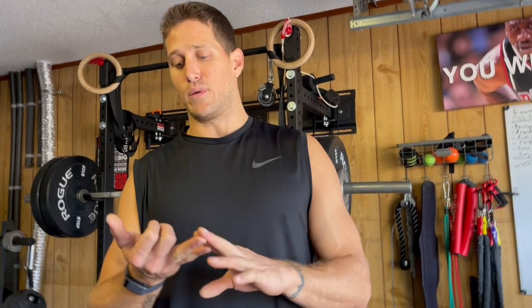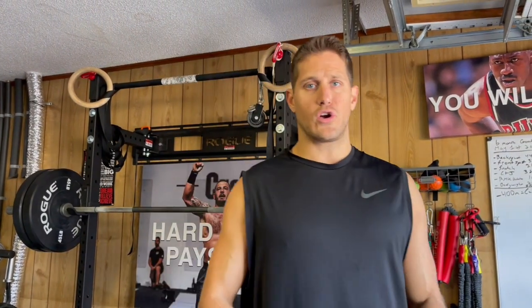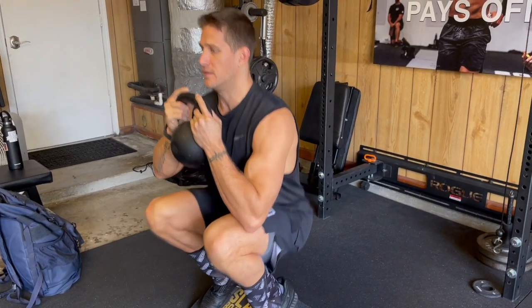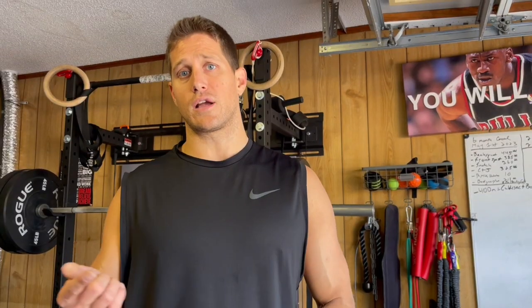If you want to improve knee pain and knee problems, improve athletic potential and ability, and improve longevity in the knees and help the joints long term, you need to start doing things that use the full range of motion of the knee — and do it slowly and incrementally, following guidance from somebody who knows what they're talking about.